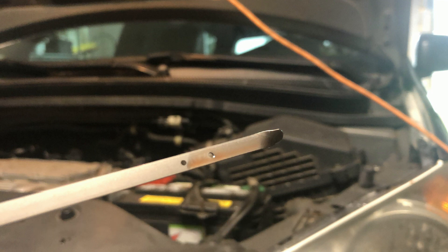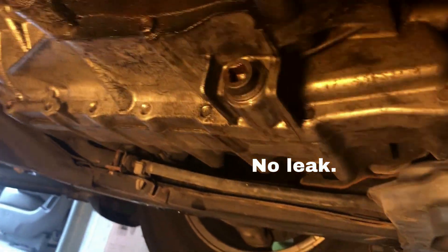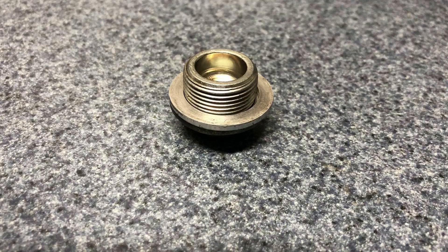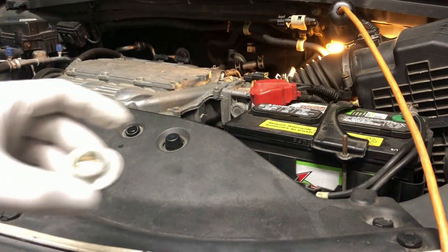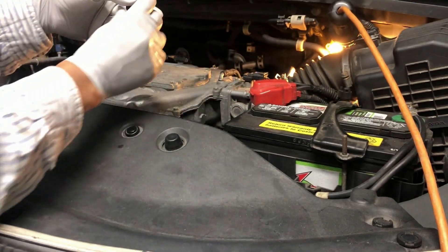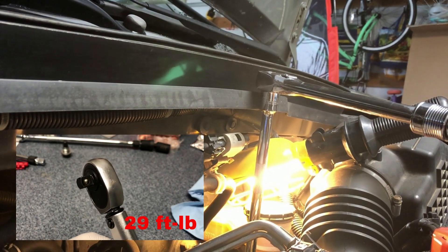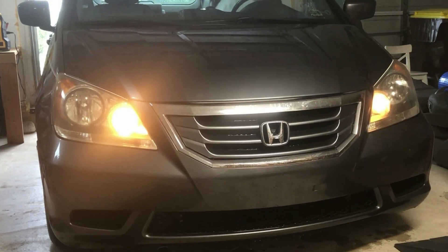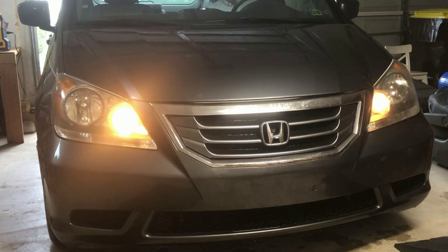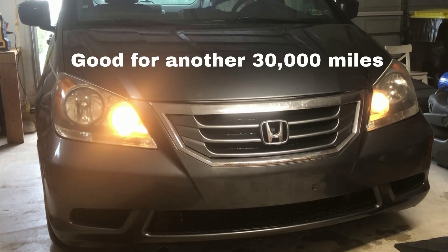If the fluid is low, add more fluid. Check for leaks around the drain and fill plugs. Replace the fill washer and tighten the fill cap to 29 foot-pounds. You are all set. Recycle the fluid properly, and it will be another 30,000 miles before you replace it again.